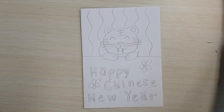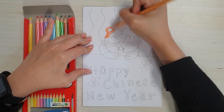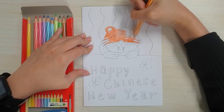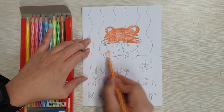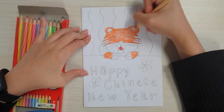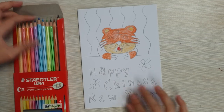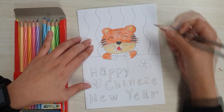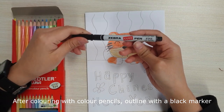Colouring with colour pencils. Start colouring. After colouring with colour pencils, outline with a black marker.